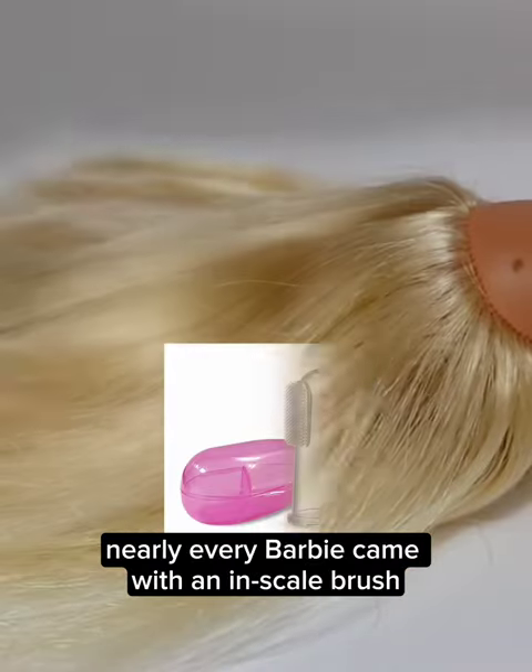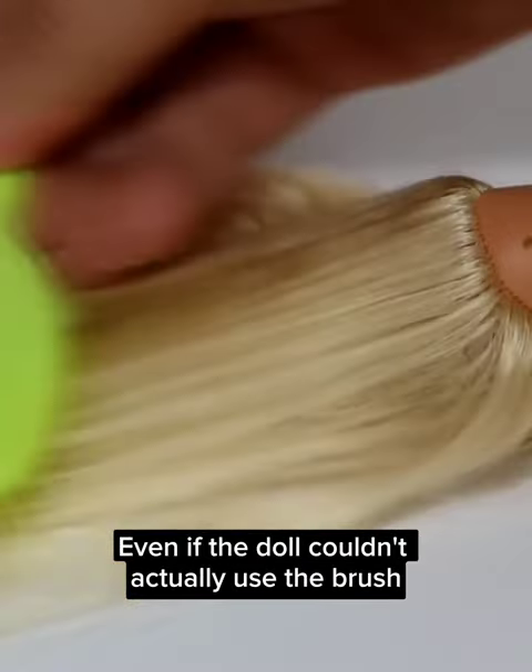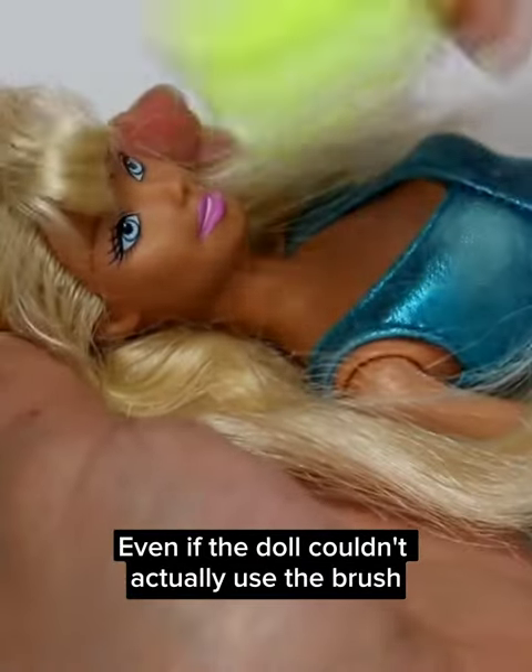Up until that point, nearly every Barbie came with an in-scale brush for a child's fingers as part of its accessories, even if the doll couldn't actually use the brush due to having braids, short hair, gelled hair, etc.